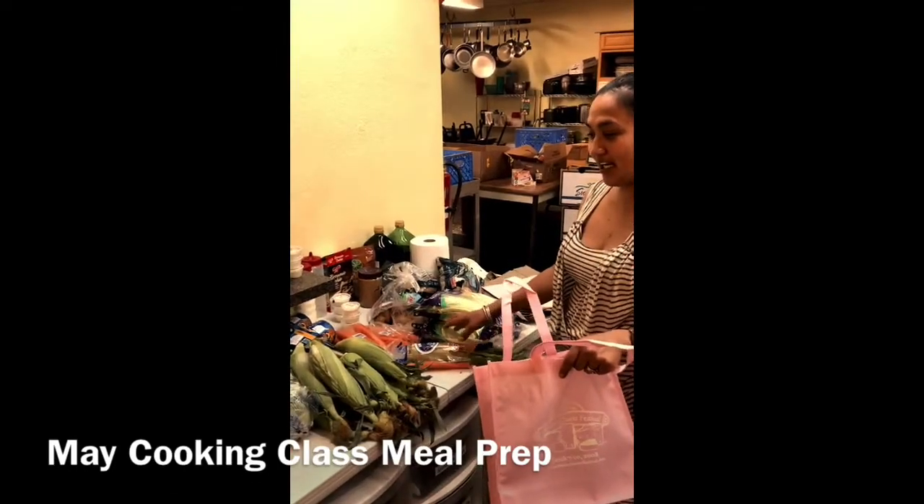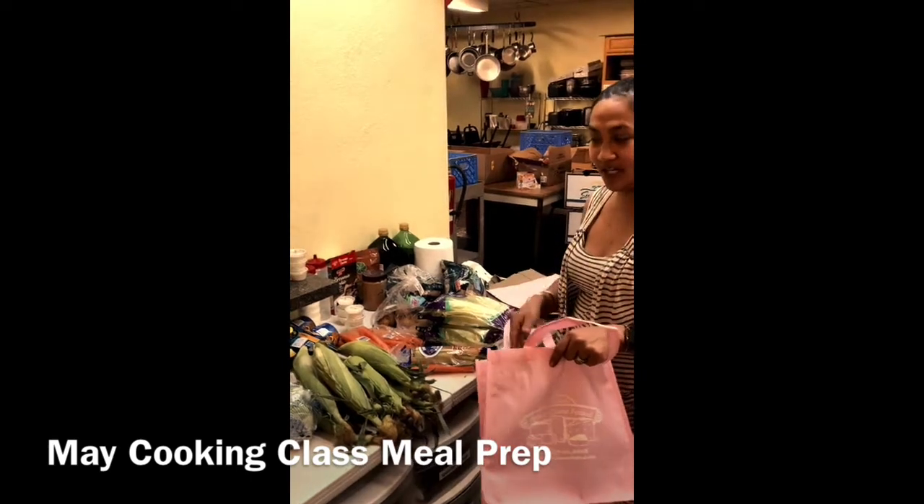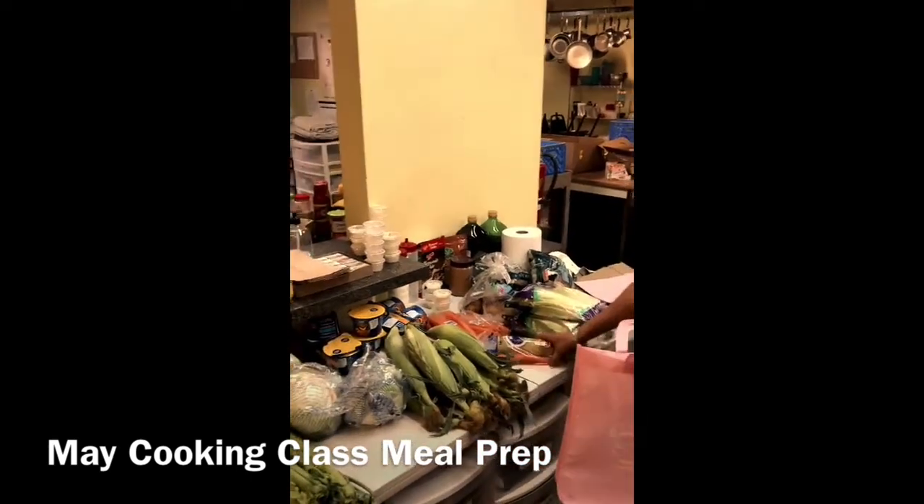We're back from the food bank and these are the ingredients we're going to need for four different meals that we're going to be making within this month, once a week. These are the things you guys are going to need and everyone's going to have them in their bags.